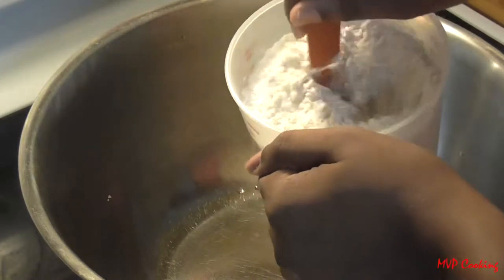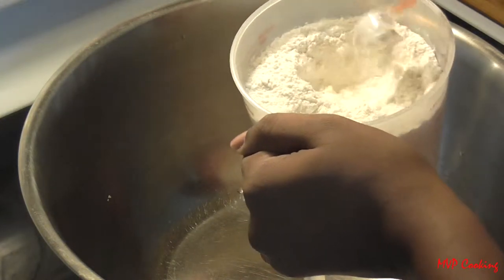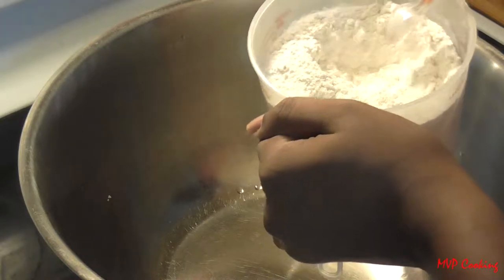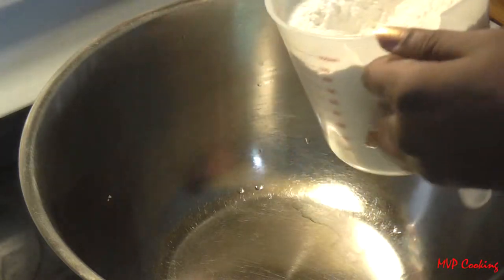The first thing you're going to do is mix up your dry ingredients together — this is your flour, baking powder, salt, and if you want you can put your sugar in here. Again, I don't put sugar in mine.